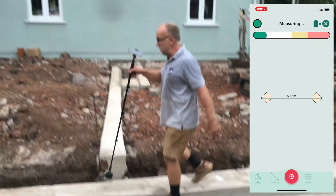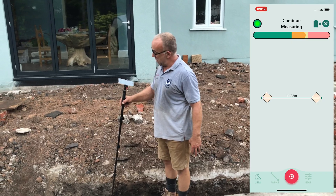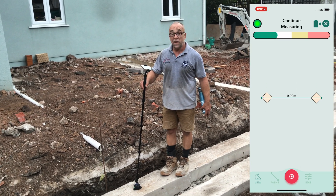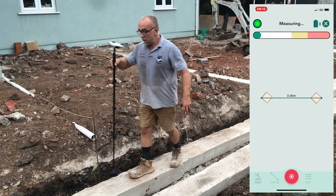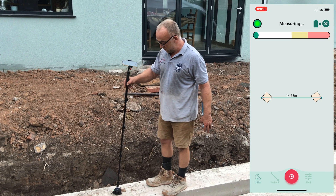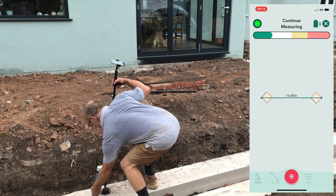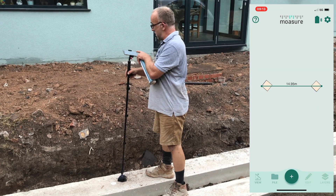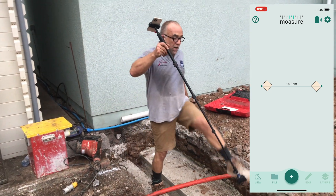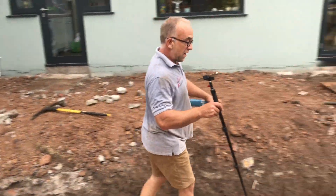Let's go to the next mark. I'm up to 10 meters now. 11 meters 3. 9 meters 99 — close enough. Onwards to 15. 14.53, a little bit more. 14.95 — close enough. I'll put one mark down the end. Now we'll set it out for heights. We'll go back down there and start again using the other application.